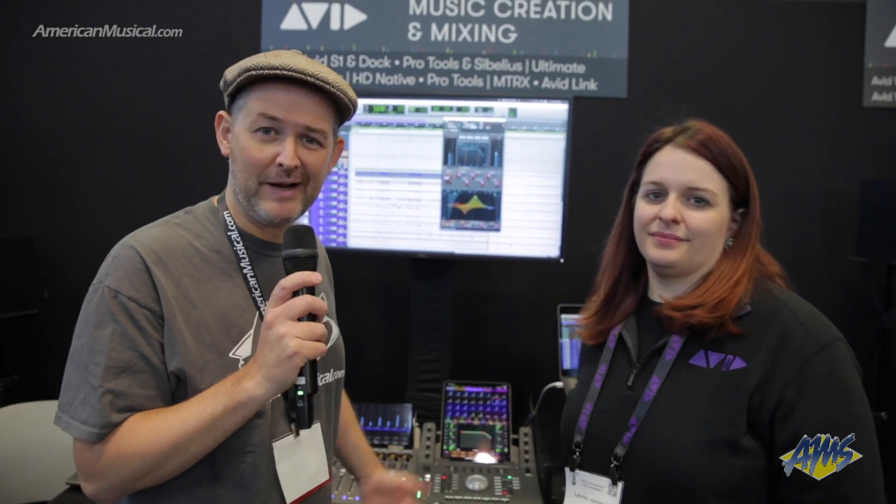Thank you so much. If you're interested in checking out more about the Pro Tools dock, you can head on over to AmericanMusical.com.